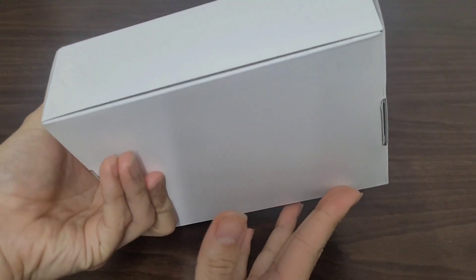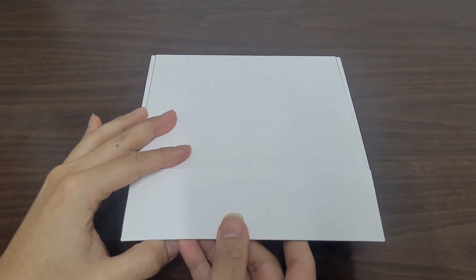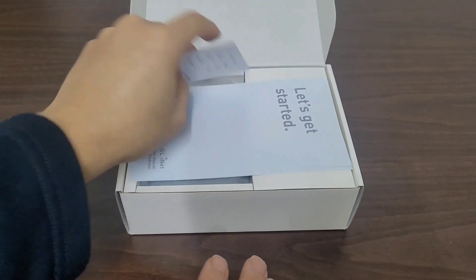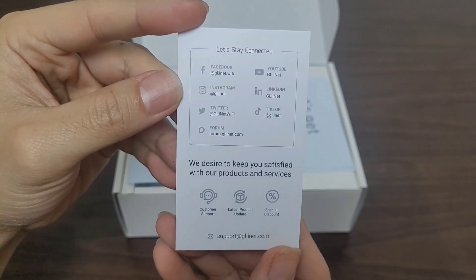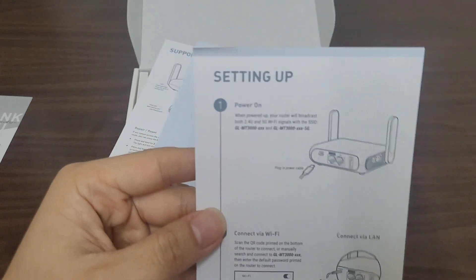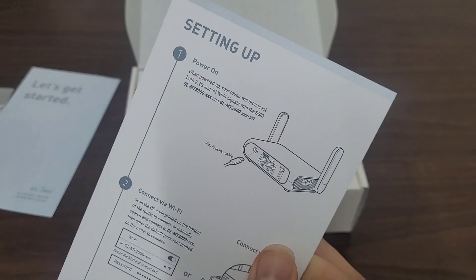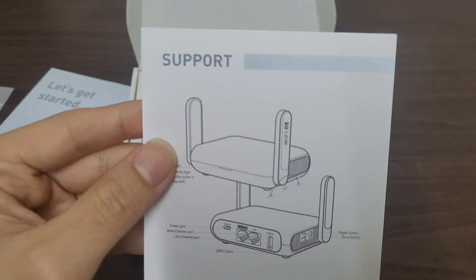With the cover taken off, it's a very generic white box. To start it off, it has a thank you card and a couple of 'Let's Get Started' pamphlets. This one's for starting up, and this one also appears to be for starting up — I think it's the same one. And this one's for support and warranty.